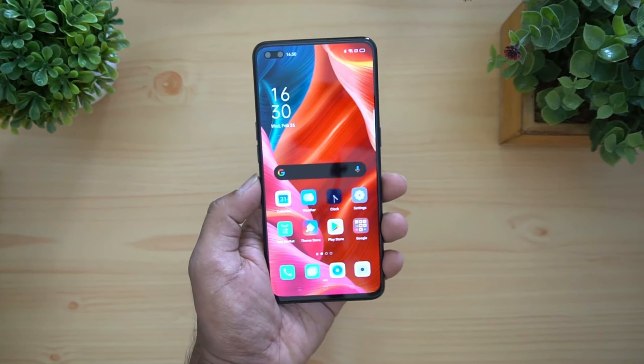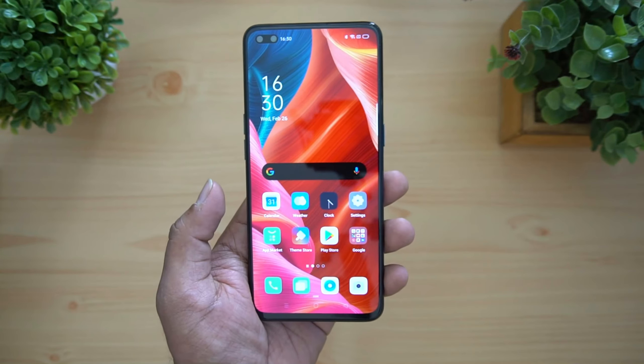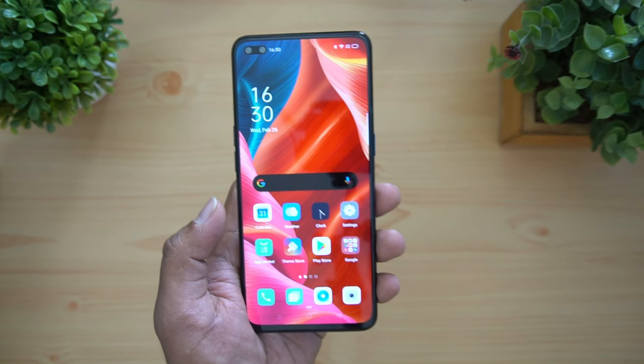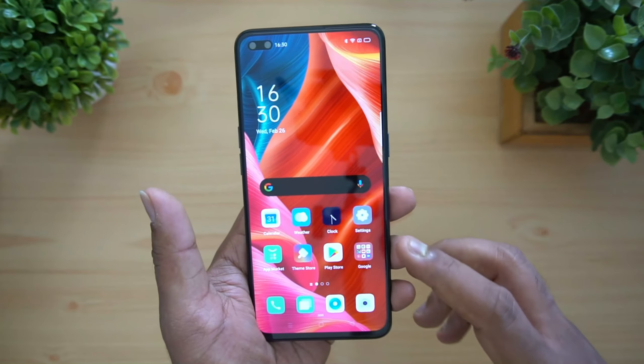Now we've booted the device. This is the 6.4 inch Super AMOLED display with dual punch-hole camera. The device comes in three colors: Blue, Midnight Black, and Sky White. It has 8 gigabyte RAM and 128 gigabyte storage. In the settings you can see the new ColorOS 7, with options including Game Space, split screen, and App Cloner.